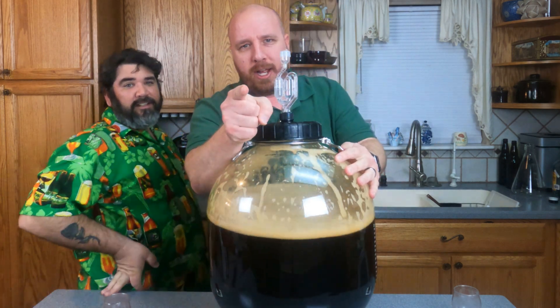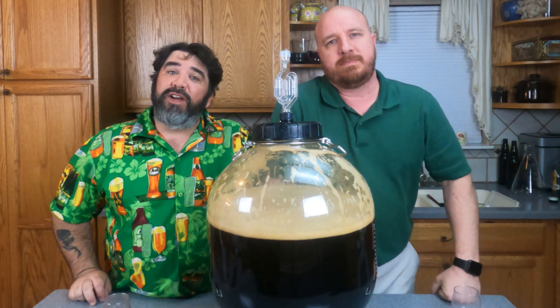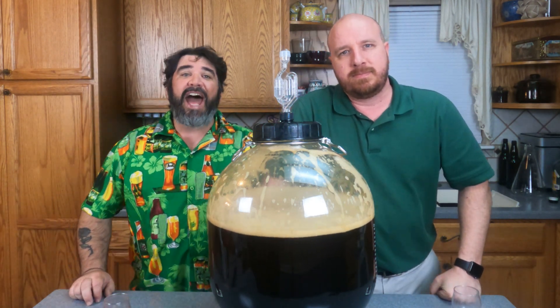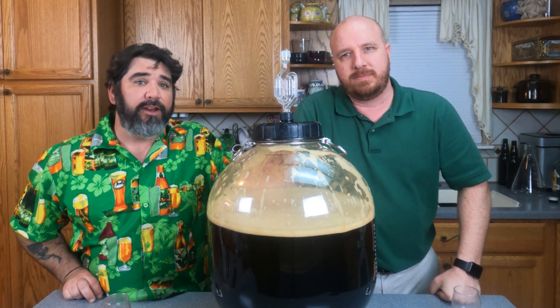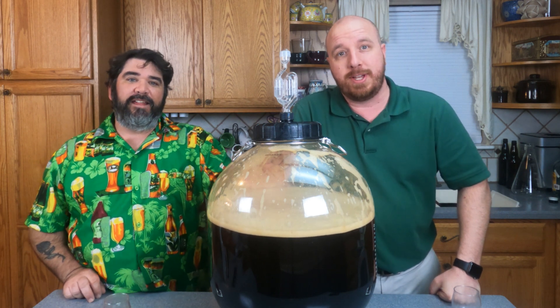Don't shake your carboy! In some of our previous videos we have advocated shaking a glass carboy to mix the honey and water. Don't do this!